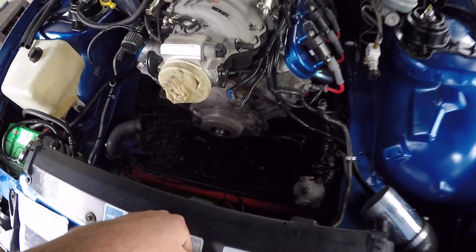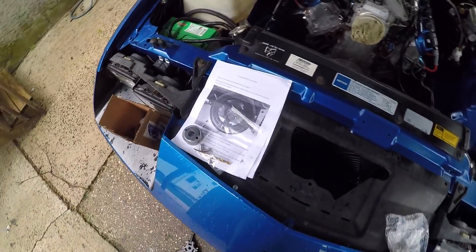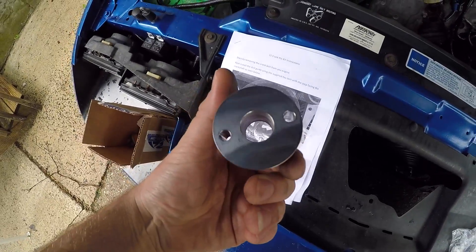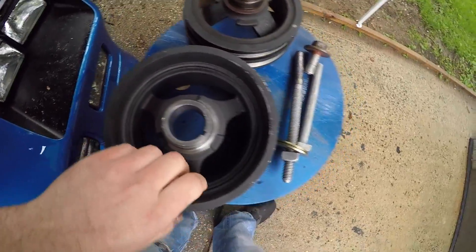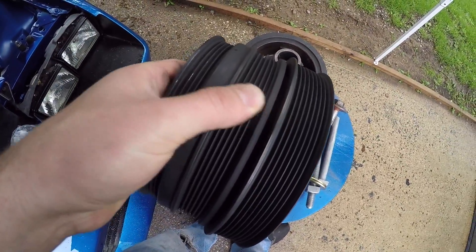All right, so as you can see, I got all of the LS1 F-body accessories removed and we're ready to start putting the new stuff on. The first order of business is going to be to install the crank pulley. I am going to have to drill and pin that. I went ahead and picked this kit up from eBay — it comes with a guide, some pins, and a drill bit. And here's my new pulley — it's a factory LSA ZL1 pulley.